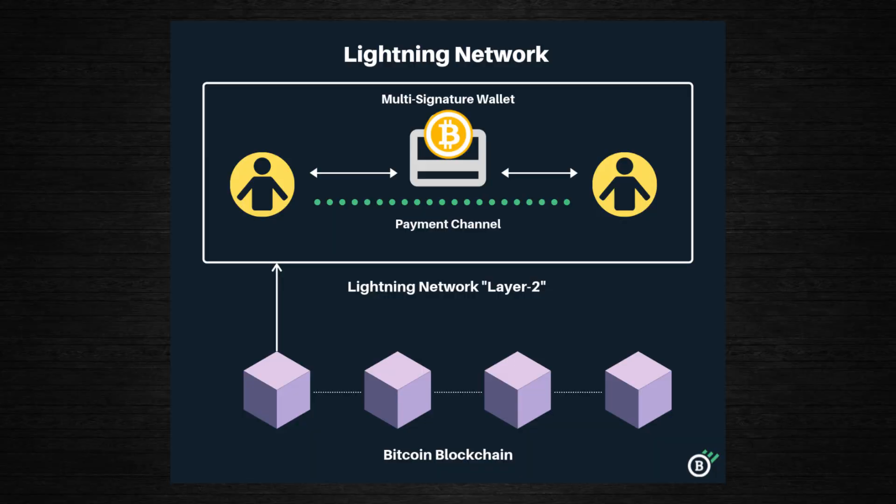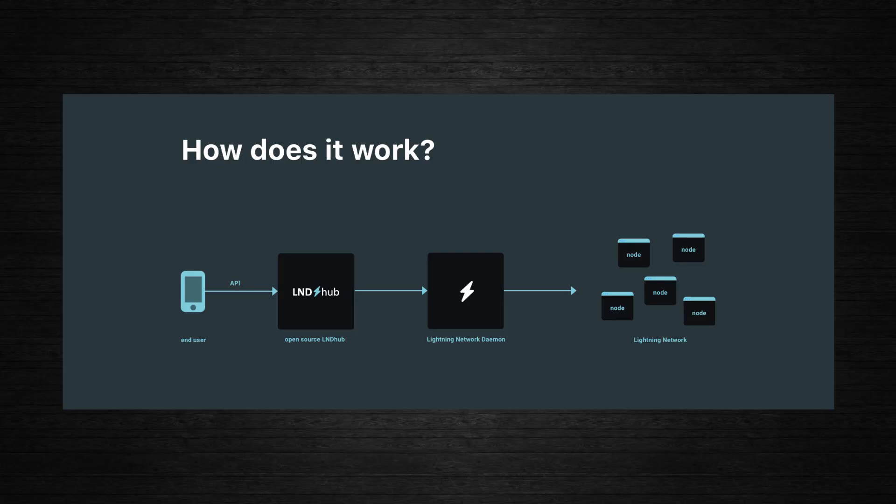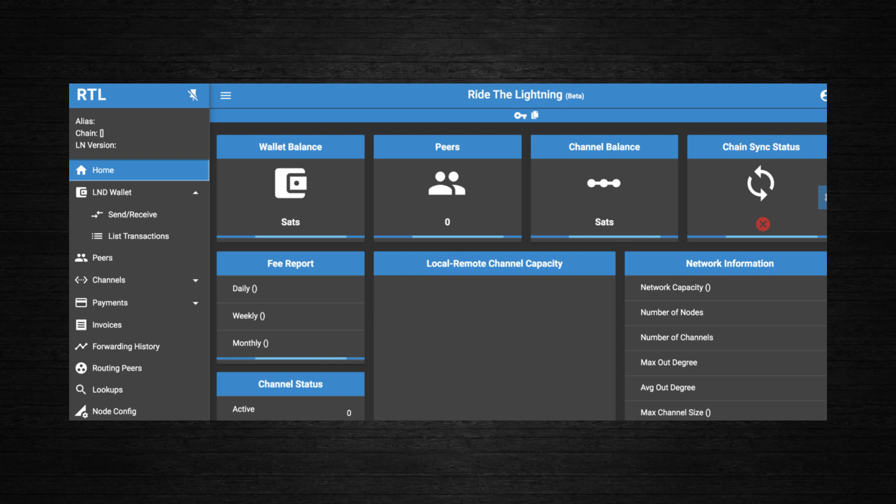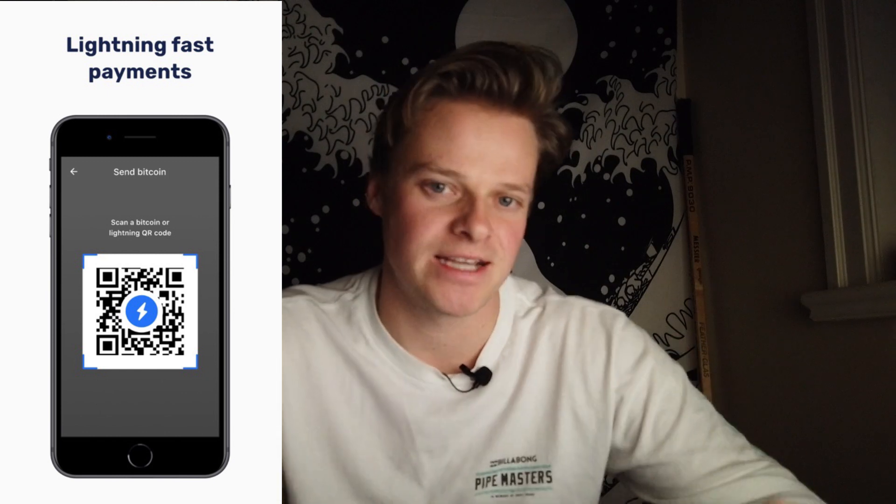Muun Wallet made it more secure so you get to hold your funds on the Lightning Network. The Lightning Network is pretty new in Bitcoin's history, and previously in order to access it you would have to download software, run specific hardware, create a channel, and connect to multiple peers — different apps, different steps, different pain points. Muun makes it super simple: all of that happens in the background and you just receive and send lightning payments as soon as you turn on the app.